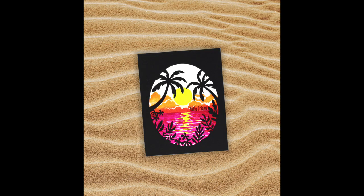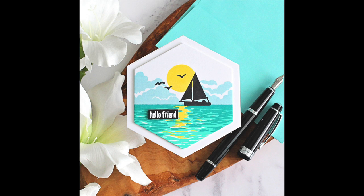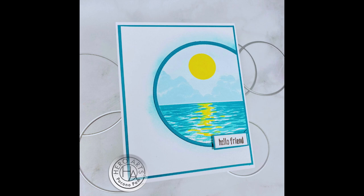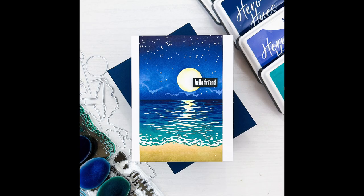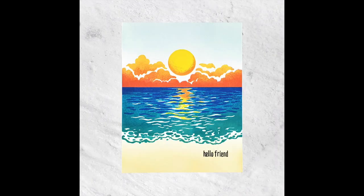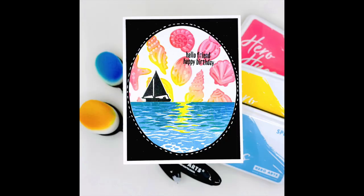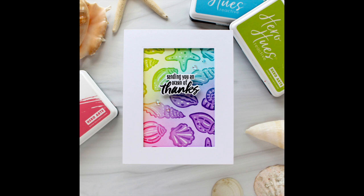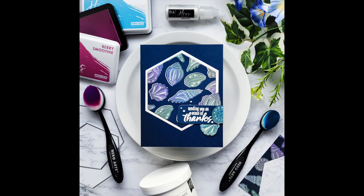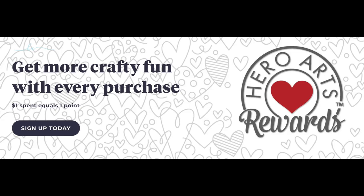Now we'll take a look at some inspiration from the creative team featuring both the classic and premium kit options. We are also having a blog hop celebrating the release, packed with even more inspiration from the creative team and special guests. You can find that inspiration and pick up your kit today at HeroArts.com. These kits are limited in quantity, so once they sell out they are gone and not restocked. Become a subscriber today to guarantee a kit, receive special discounts and free shipping. Plus sign up for our Hero Arts rewards program to earn even more discounts and special offers. Thank you so much for spending time with us today.